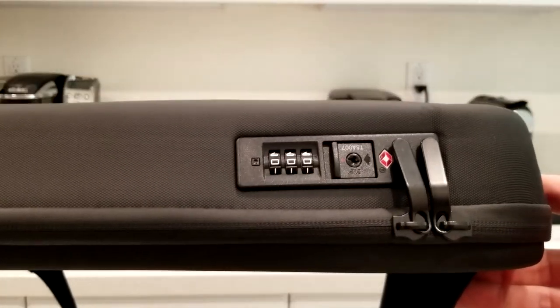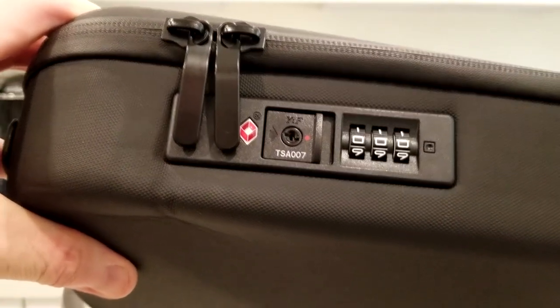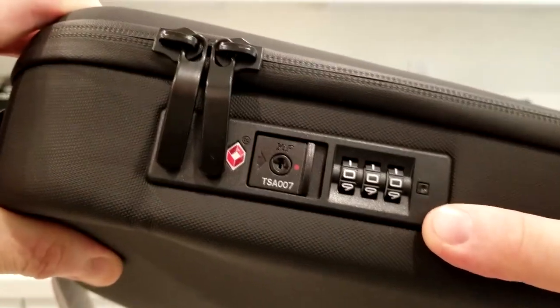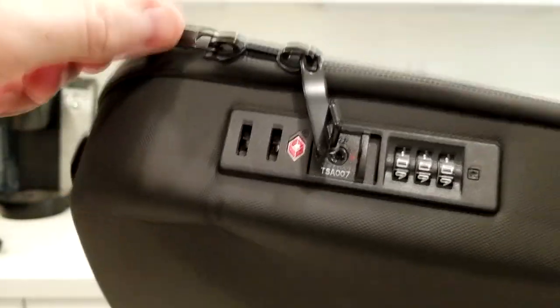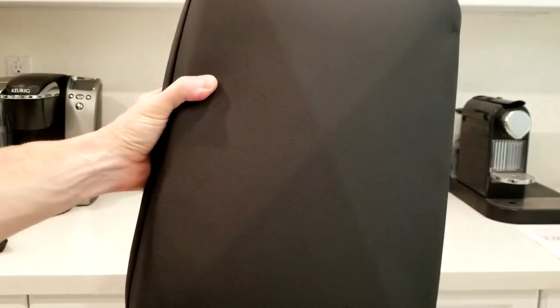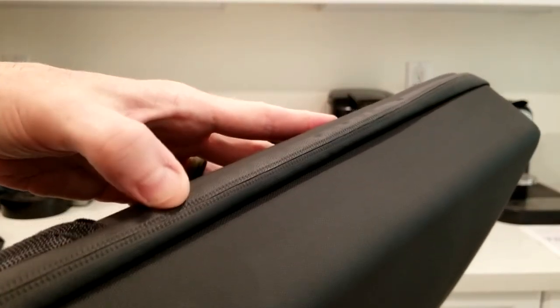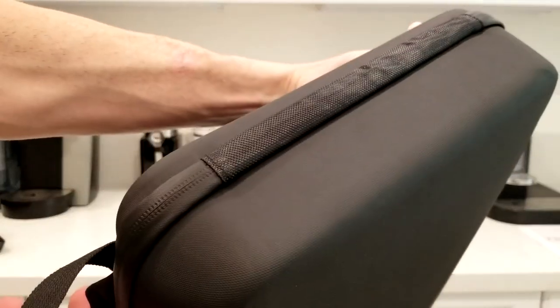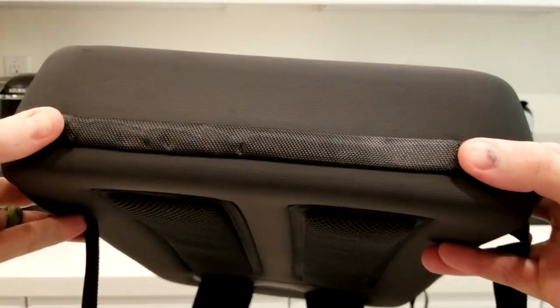Here we have our locking system. We have our TSA lock combo key where they can get into the bag if they need to. We have our combo dial — you need to set that to your own code. When you're ready to go, those two keys snap up and it just unzips. The bag has a nice shape to it — hard shell but with give to it. The zipper seams come all the way down the bottom of the bag. You can open it up with zippers here and here where my thumbs are, and it folds open.